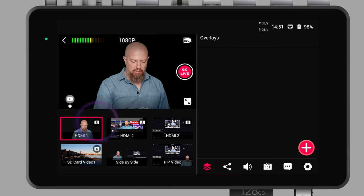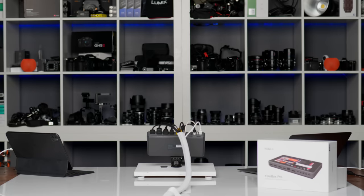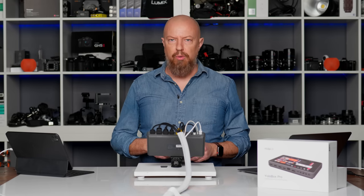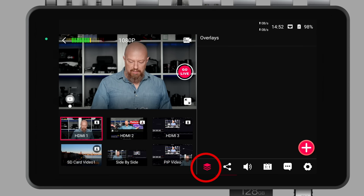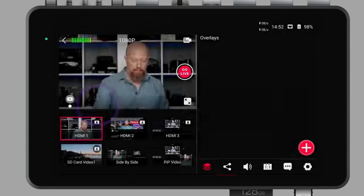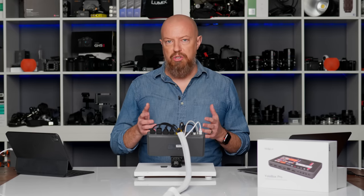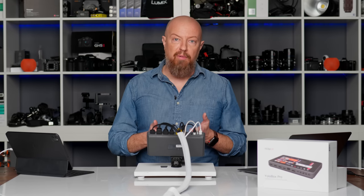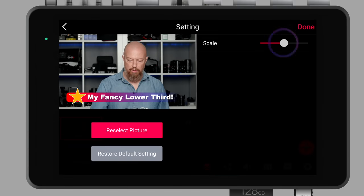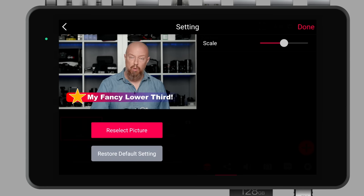Next thing we're going to look at is overlays. I'll tap the plus button to add an overlay — there are three different types: an image overlay, a lower third, and a countdown timer. We'll start with image overlays. This allows me to pull any image off the SD card. It can be a full screen image — basically a photo that overlays everything — or it can be a PNG file which you can scale and reposition wherever you like. I'll use a fancy lower third I created earlier. I can change the scaling, tap and move it around on the scene. I'll restore defaults to put it back where it belongs and tap done.